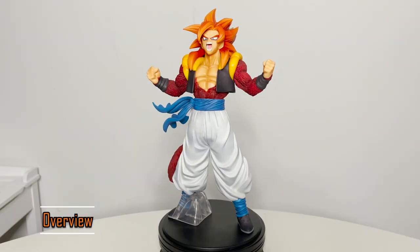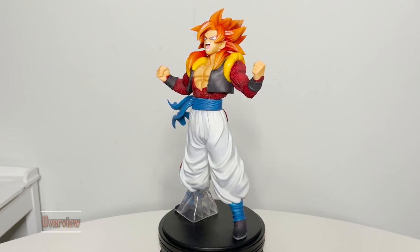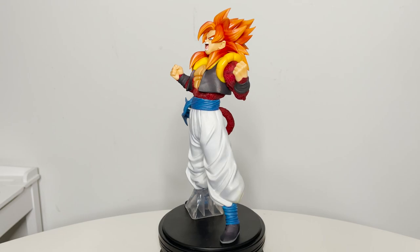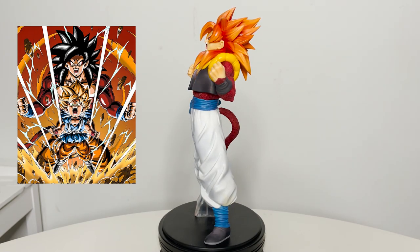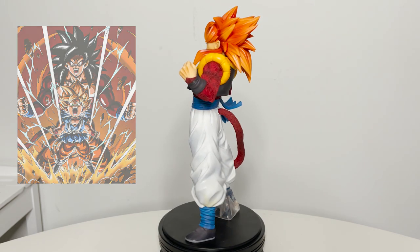This figure is based on Super Saiyan 4 Gogeta during his fight with Omega Shenron in the Shadow Dragon saga of Dragon Ball GT. His pose doesn't seem based on the anime, but the closest I could find is this Dokkan Battle art of Super Saiyan 4 Goku. If I'm wrong, please let me know what the reference for this figure is in the comments section below.